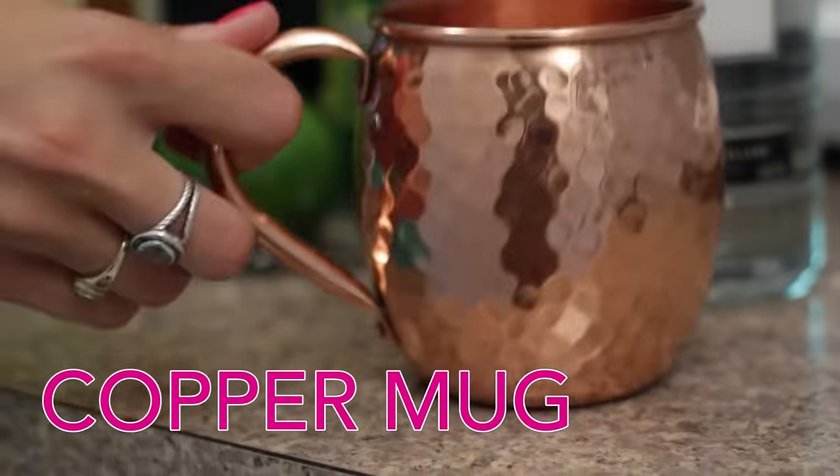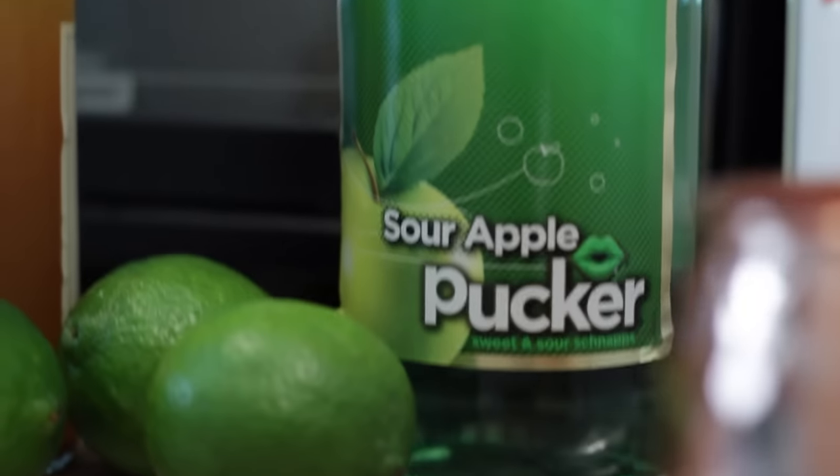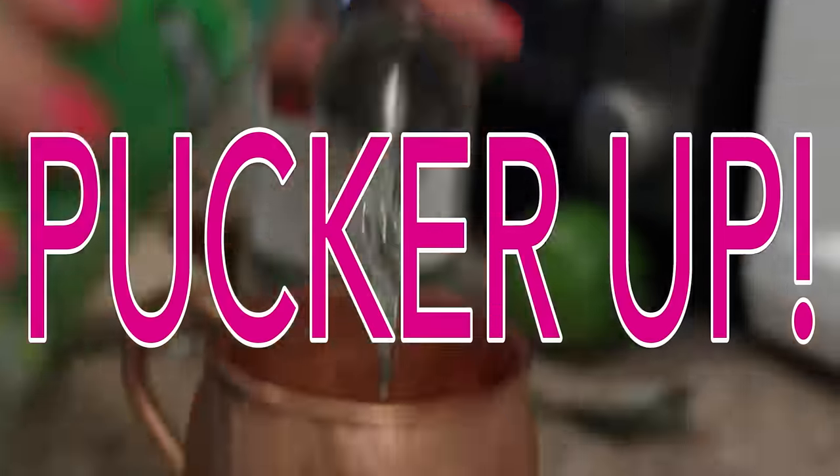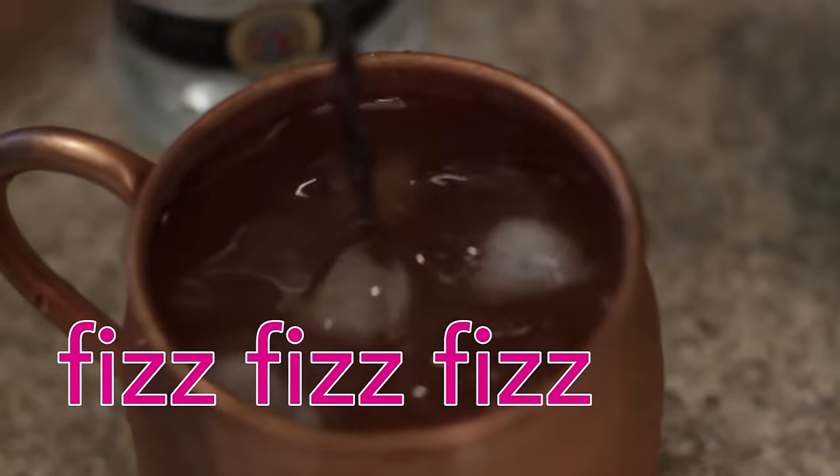Let's make the Mindy Mule! Every good Moscow mule starts with a proper copper mug. This is where the Mindy magic happens — one half ounce of sour apple pucker. For all you purists out there, just remove the apple pucker and you'll have your classic Moscow mule.